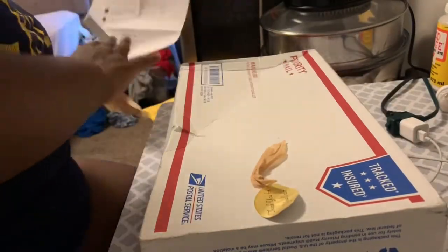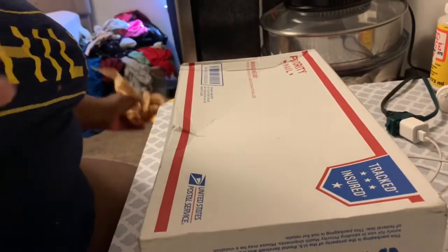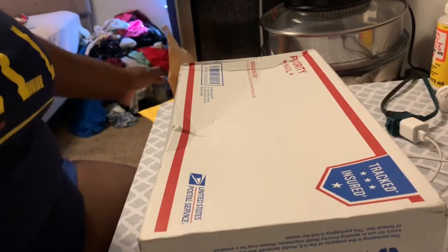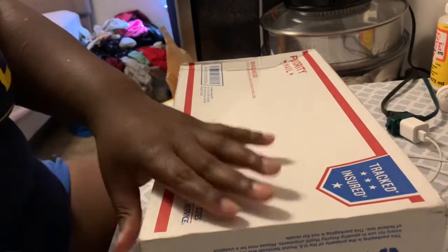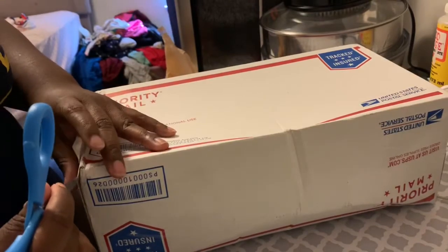That's it for that box. Now let's get to the reborn kit. This is my first time seeing the Aspen kit and I'm so excited. I'm also wanting to make the Ashley, so I'm going to see how I do with that.